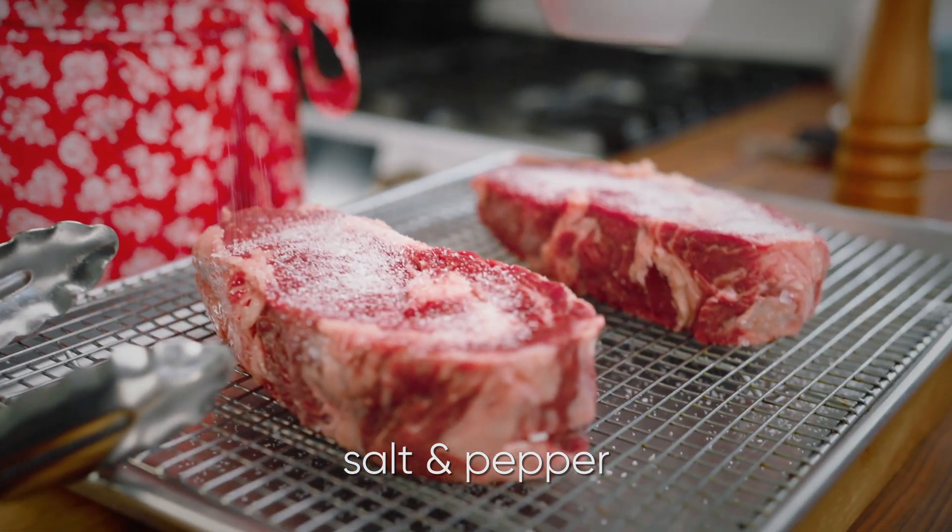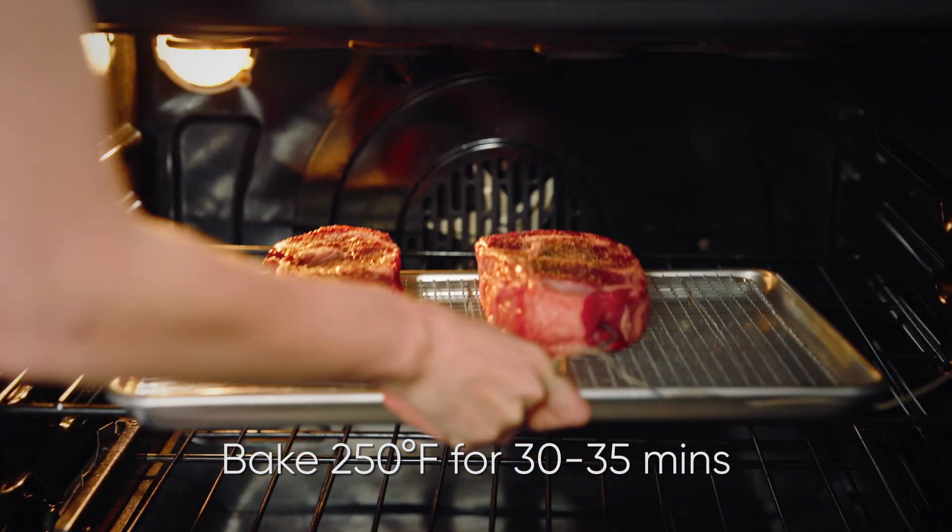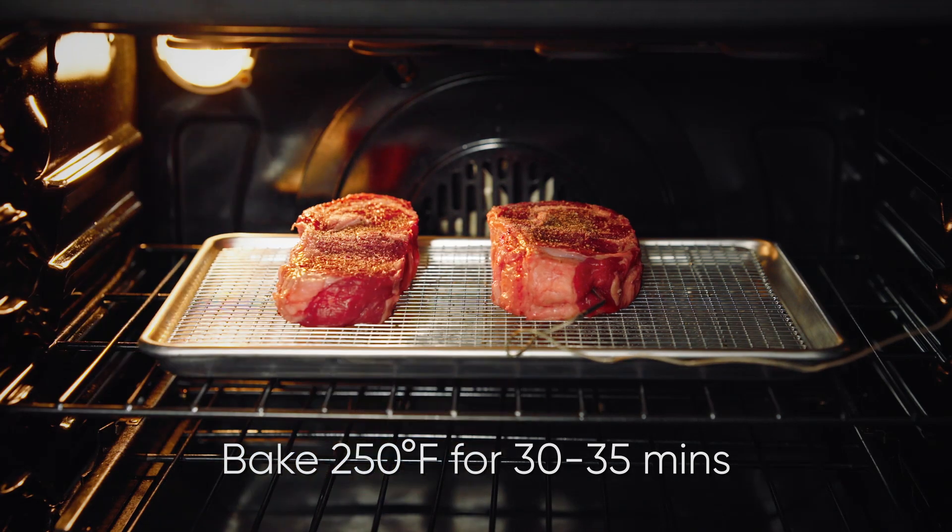Season those really well with salt and pepper. Pop those steaks into a 250 degree oven for about 30 to 35 minutes.